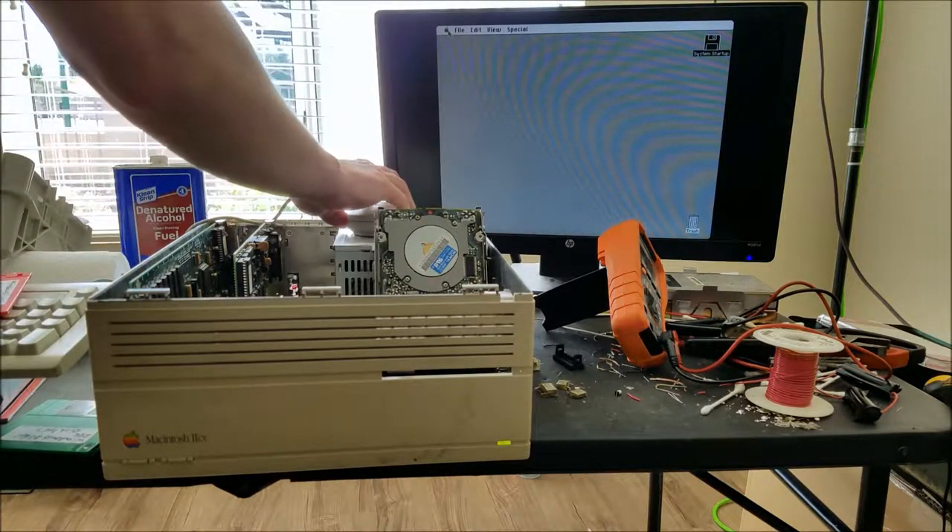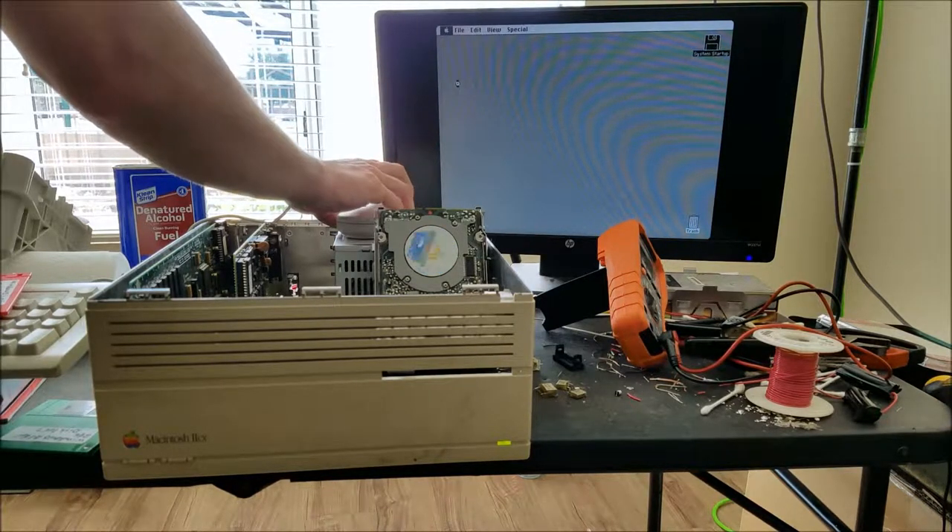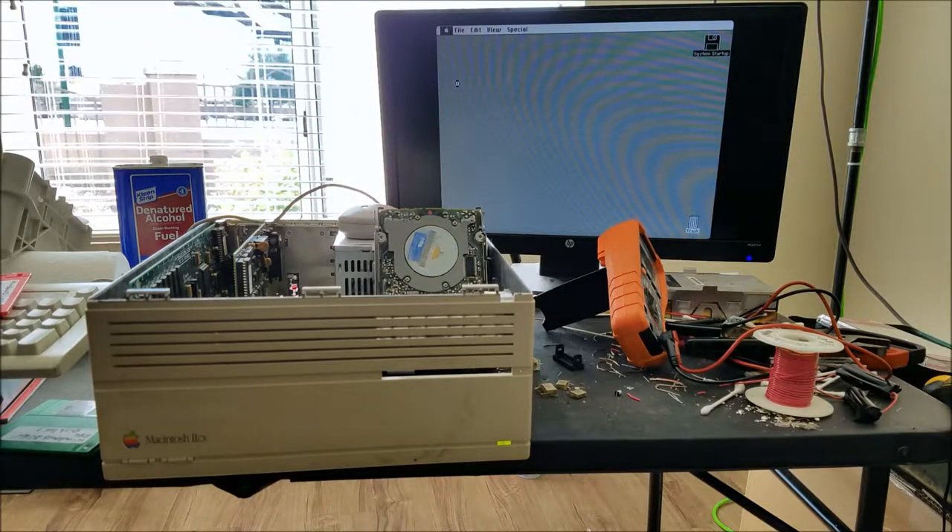I don't really have a good monitor space here, so we can get some color on here. I think this card should support color. It's definitely a less fancy card than what was originally in it, but the one that was in it didn't work.